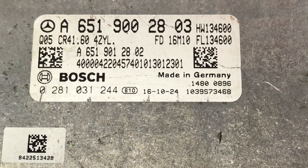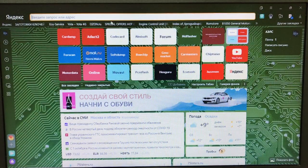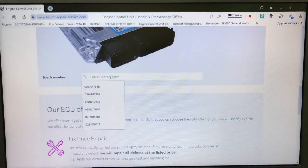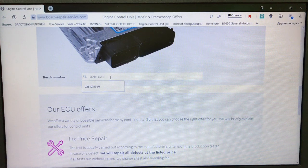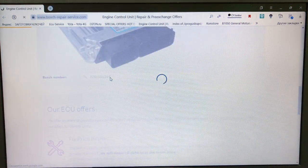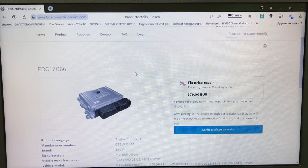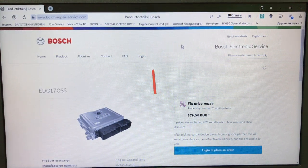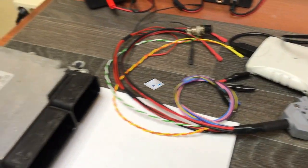Давайте по бошевскому номеру определим, что это за блок, как он называется. Откроем бошевский сайт и посмотрим название нашего блока. Вводим номер: 0 281 031 244. Это блок EDC17 C66. Сейчас будем вычитывать flash, модифицировать её и заливать обратно. Ссылочку на бошевский ресурс оставлю в описании под видео.